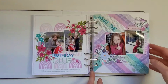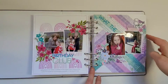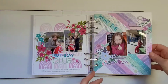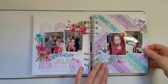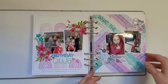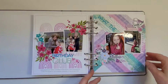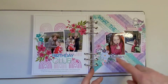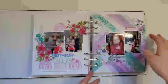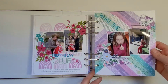For her eighth birthday we went to Christchurch — she wanted to go to this fudge place where they make fudge and do demonstrations. I just wrote about that, and the florals are from Pinkfresh Studio, with some chipboard from Citrus Twist and more puffy stickers from Rosie's Studio.